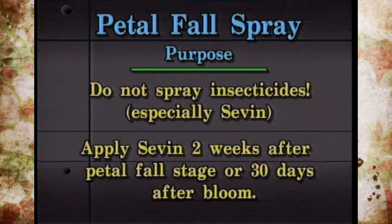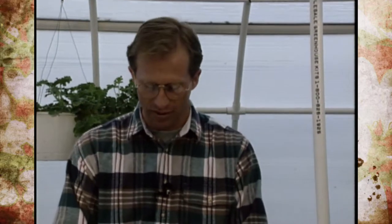You don't ever want to apply Seven until two weeks after the petal fall stage — or another general rule would be 30 days after full bloom. Sometimes you'll even see on the label when the fruit gets up to about the size of a quarter — that would be the soonest you could put Seven on. If you put it on at the petal fall stage, you're pretty much guaranteed to knock your fruit off. So be very careful with that insecticide. The petal fall spray would strictly be for disease control.